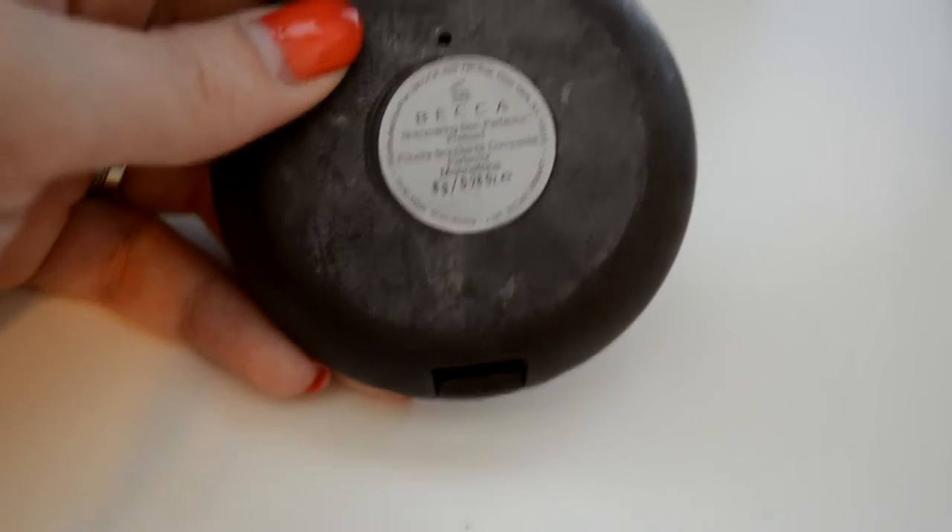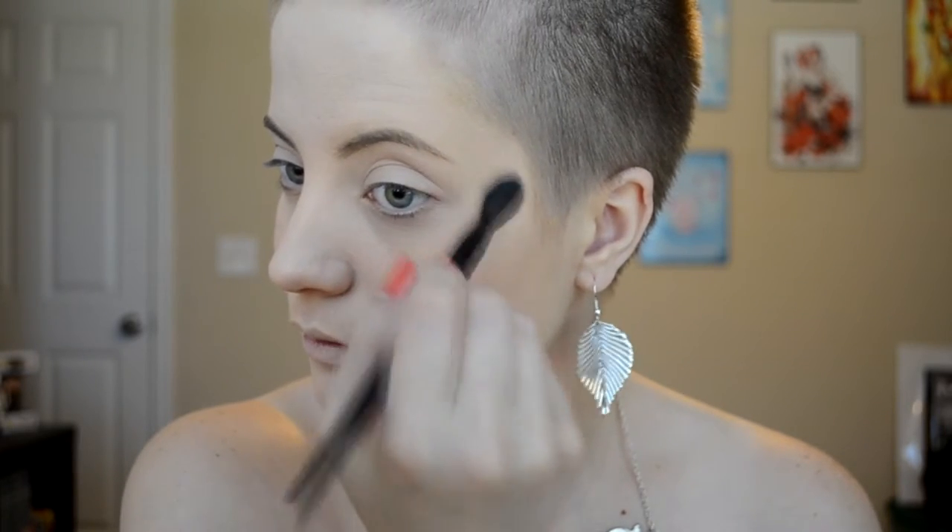Then I'm going to be taking my Becca Highlighter in the shade Moonstone and putting that on the high points of my cheeks, my nose, above the eyebrows, and the cupid's bow.